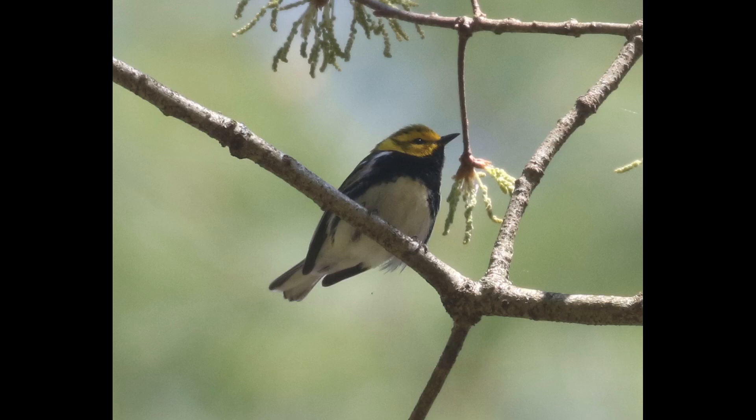Hey everyone, it's Bobby from LacoBirds with another spring warbler warm-up video, and this one is going to cover black-throated green warbler. This is a pretty common species during migration and also a common nesting species in the northeast, but in migration you'll definitely see a lot of them in mixed warbler flocks. It's a good one to learn well so that you can quickly identify them and move on to the next bird efficiently.